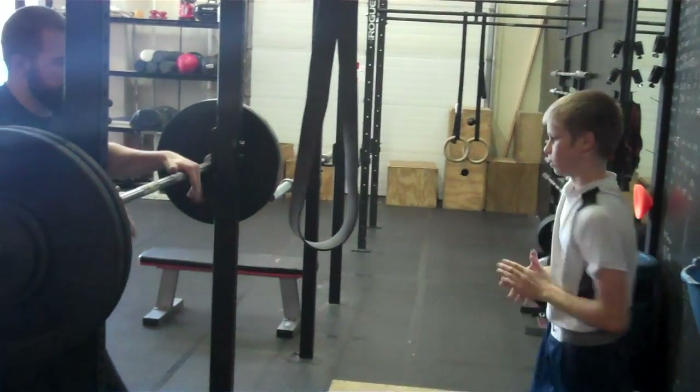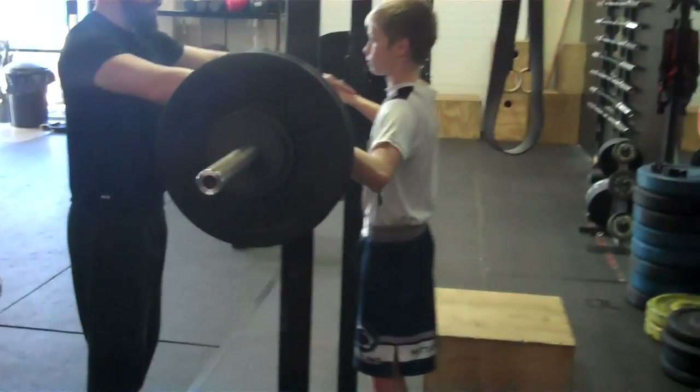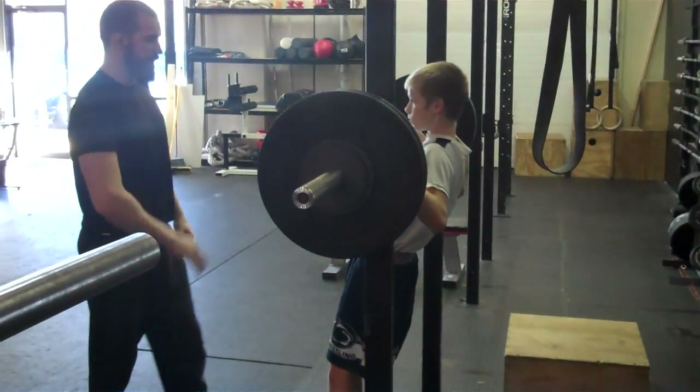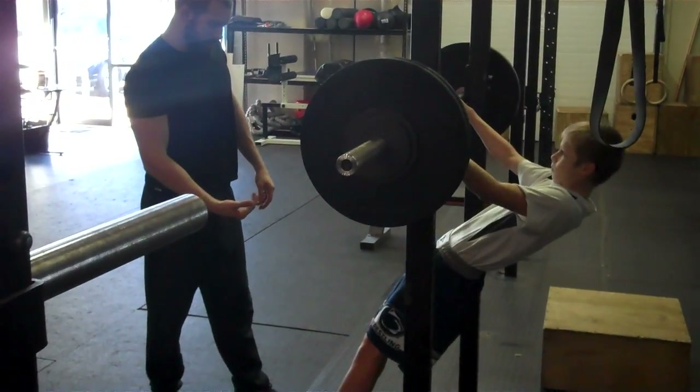Good job. Walk right over here, grab this bar — it's safe right there. Grab this bar and you'll leave it wide. Walk your feet this way. Walk right there and you'll lean back. Walk your feet in there.